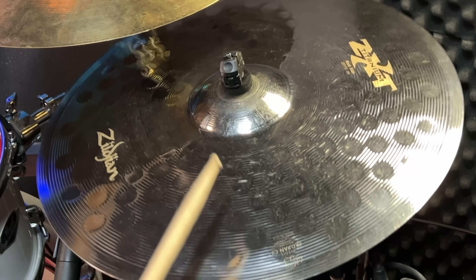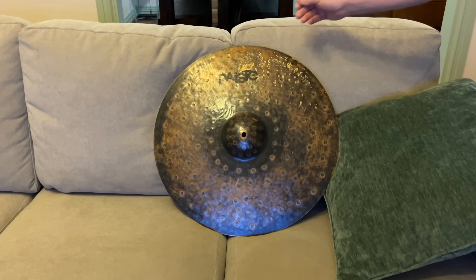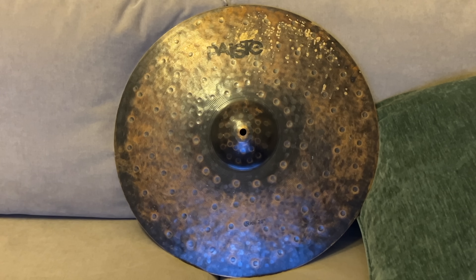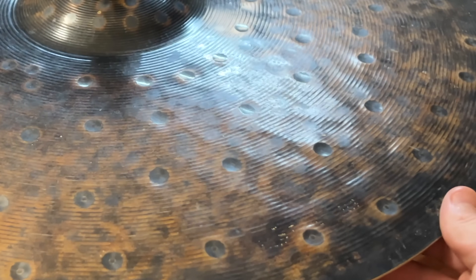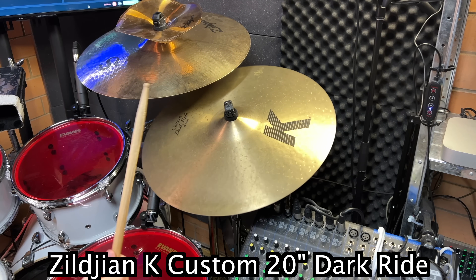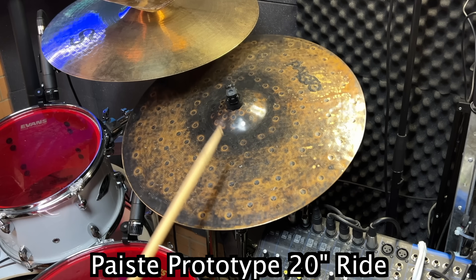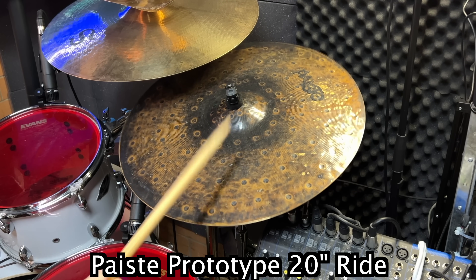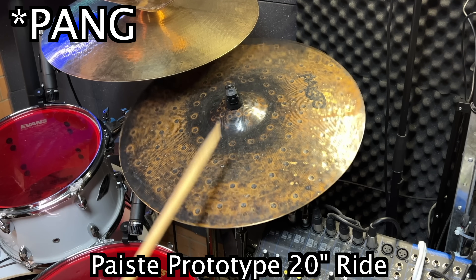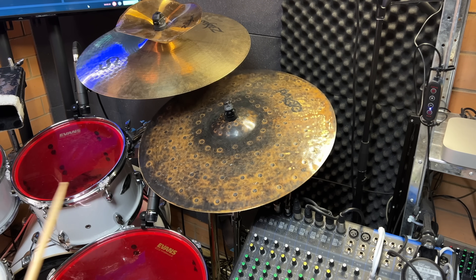So if clean and shiny is bright sounding and we're trying to find dark and dry, then I guess we need to find a dull and dirty looking cymbal. Well, look at this Paiste prototype ride — it's like it was used as a shield for a merchant sailing ship, shrugging off musket ball rounds. Did Blackbeard the pirate own this? And if you look close, you can see really complex hammering underneath it as well. Made in Switzerland — Jon Bonham played Paistes. It's darker and it's got a lot of stick definition, but it still crashes.